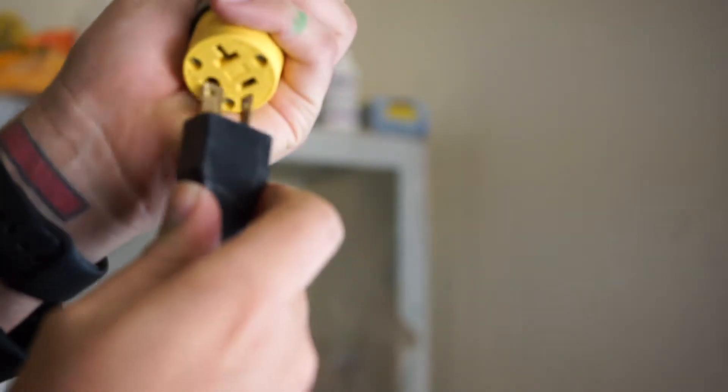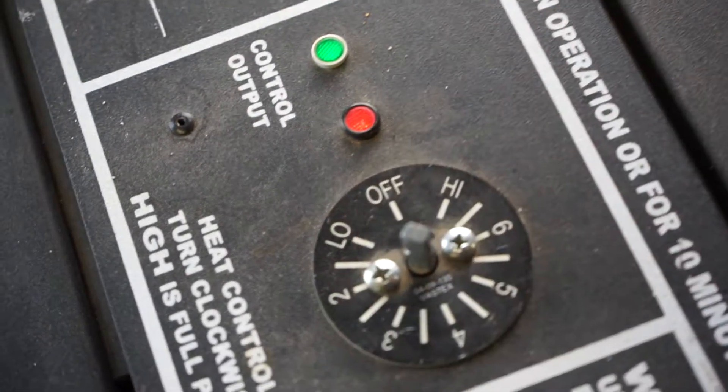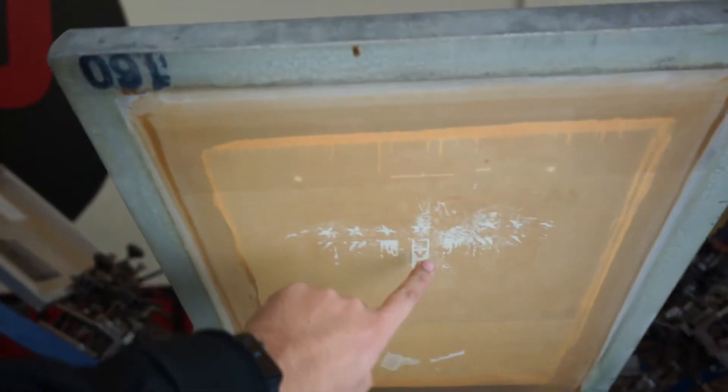I'm going to show you what screens I used and the sequence it goes in to make this happen. I like to warm things up, so let's plug in that flash and warm it up. The flash is hot, our boards are warm and nice and hot. I apply some adhesive because we don't want the shirt moving around — then it's print, flash, print, flash, print, flash, print.